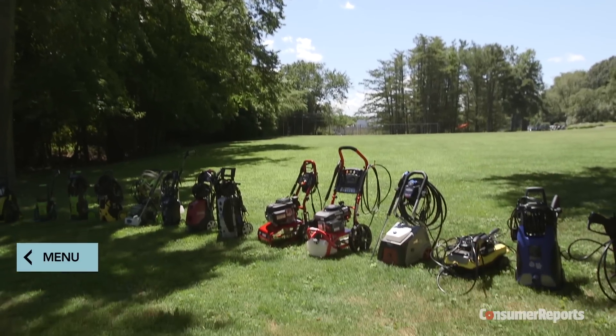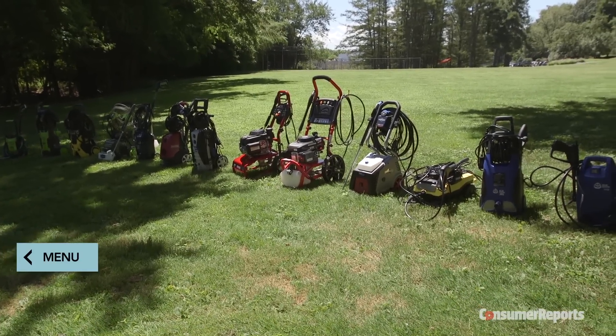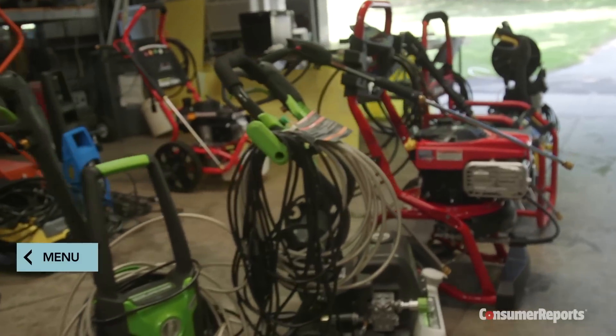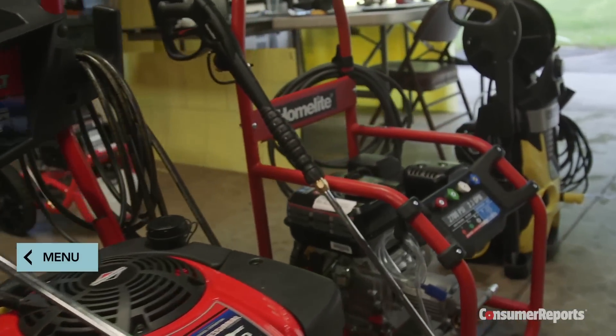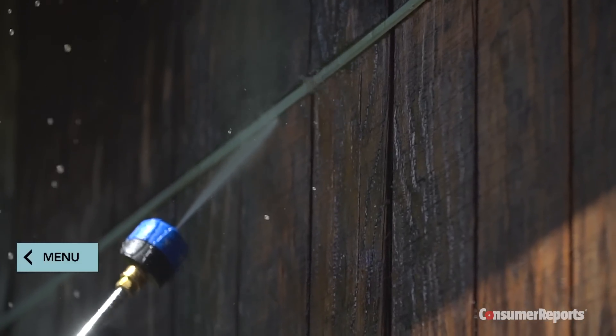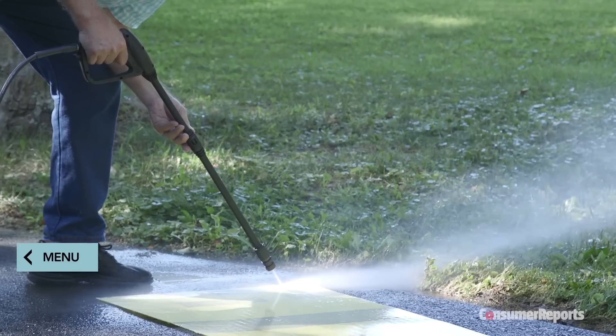No matter which type of pressure washer you choose, if you'll be storing it outdoors in colder months, you'll need to winterize it. That means adding antifreeze to the pump and draining the hose and wand. Now that you've got the basics, visit ConsumerReports.org to subscribe and find our specific pressure washer ratings based on our in-depth, expert testing.